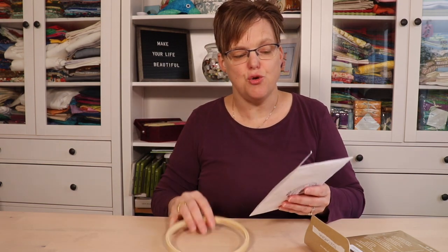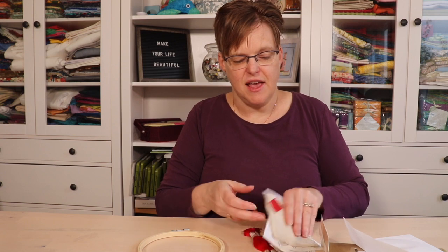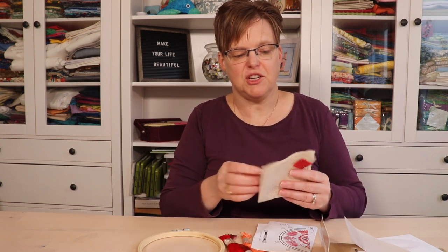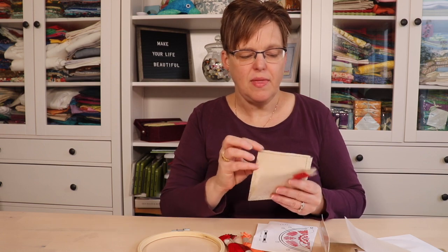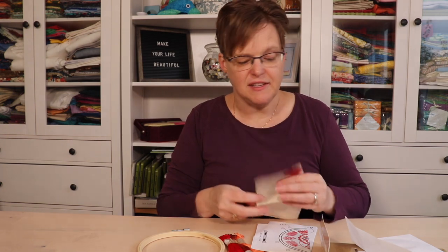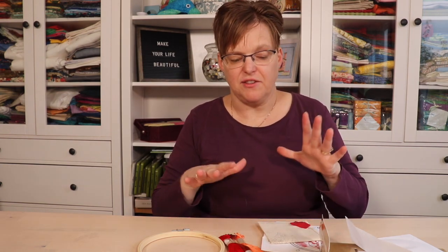This one does have a hoop, which you're going to need, and then it has all the thread, it has a needle, it has a pattern with stitch instructions, and it has the fabric with the design printed onto it. So this is everything that you're going to need — you can open it up and just get started.